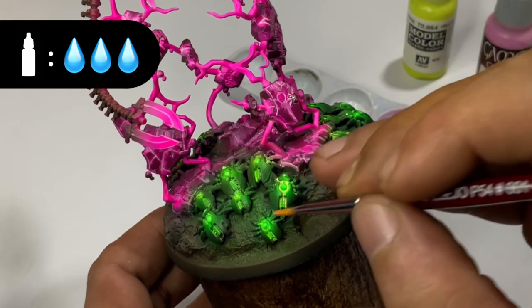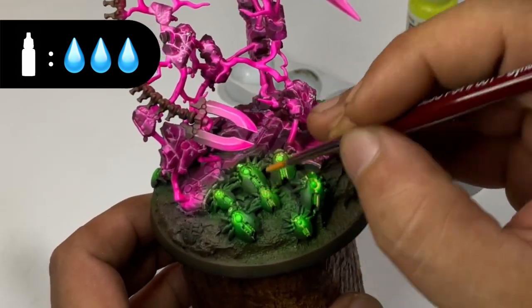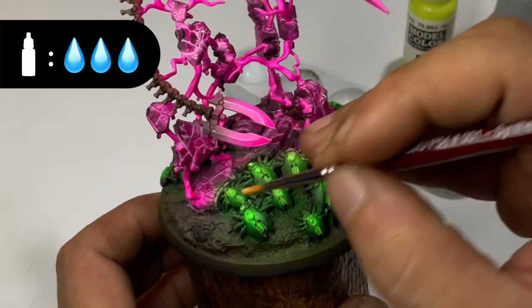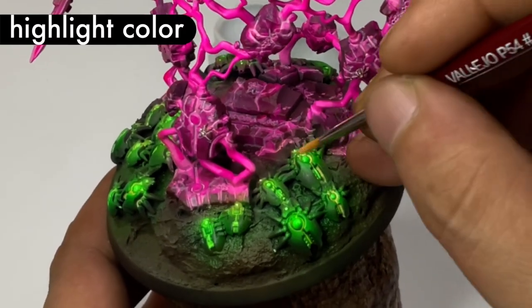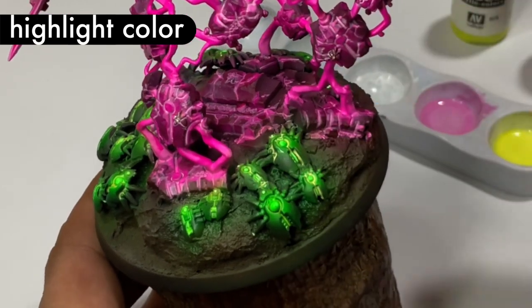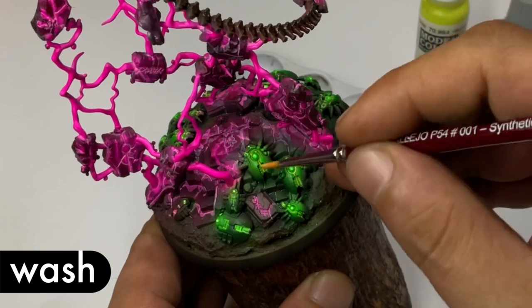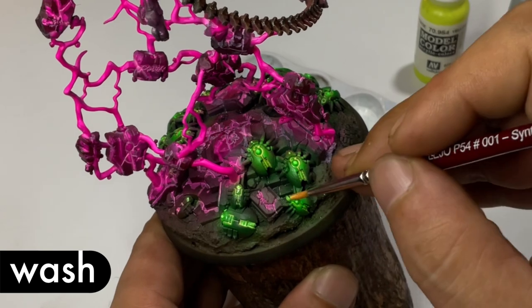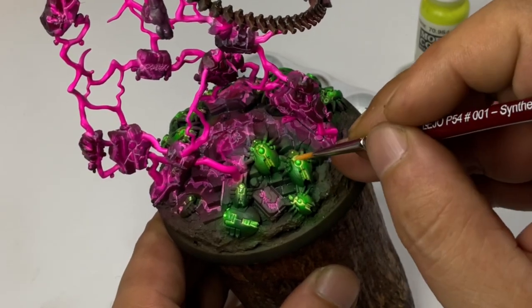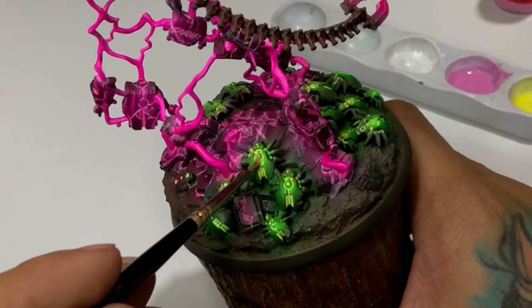Now you can see our scarabs are really, really glowing because the yellow-green wash is kind of making it look like that yellow-green is the core or the source of the glow, and then the flow paints are just the afterglow — or basically the flow paints are the glow around the source of light, which is the lighter color.